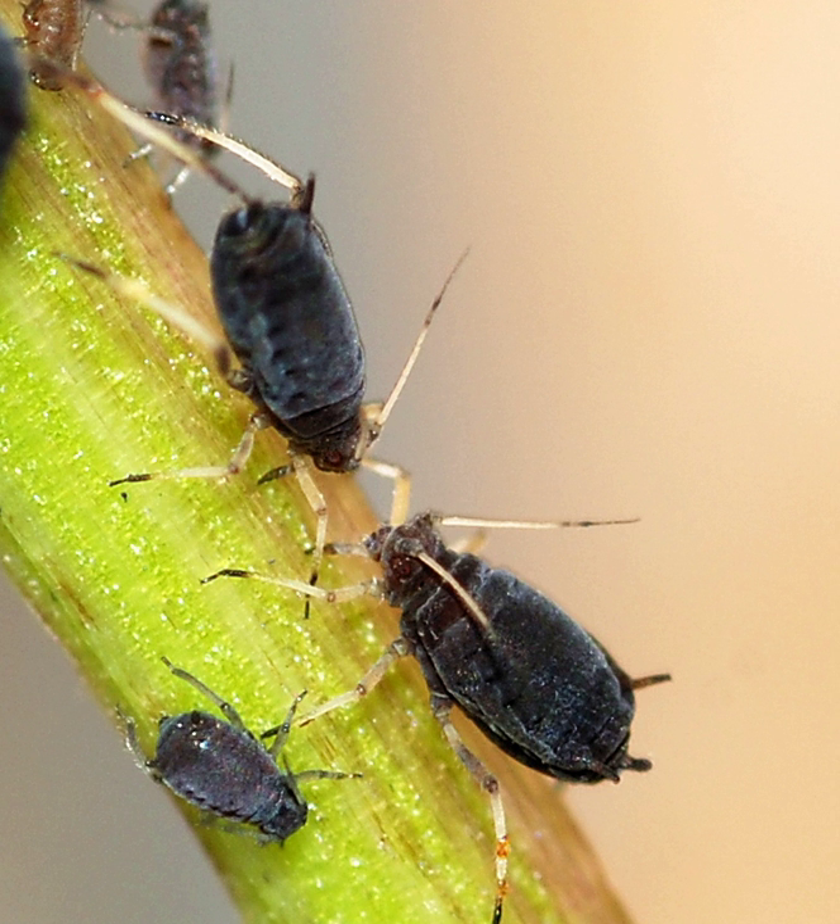The membranous wings of the alatae are held angled over the body. The antennae are less than two-thirds of the length of the body, and both they and the legs are pale yellow in color with black tips. The tibiae of the hind legs are swollen in egg-laying females. Near the rear of the abdomen is a pair of slender, elongated tubes known as cornicles or siphunculi, whose function is the production of a defensive waxy secretion. They are twice as long as the finger-like tail and both are brownish-black.